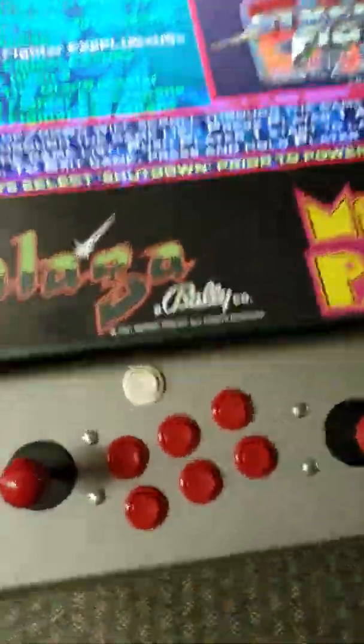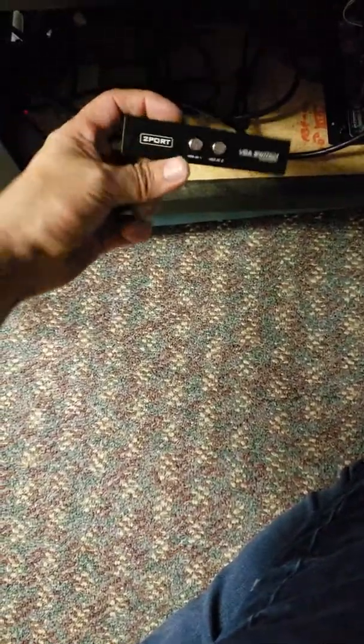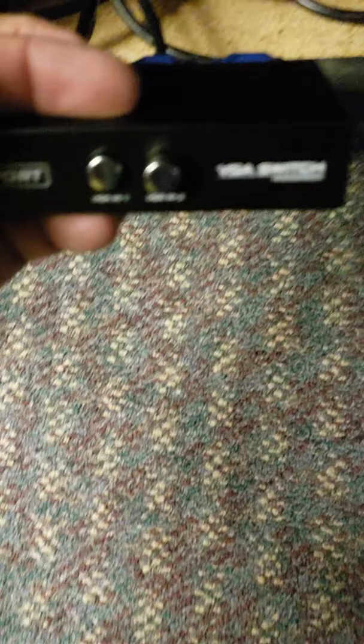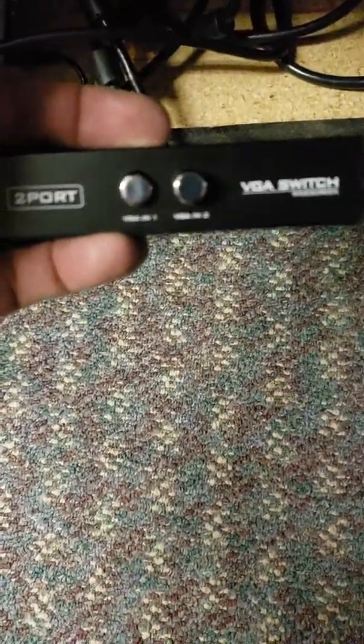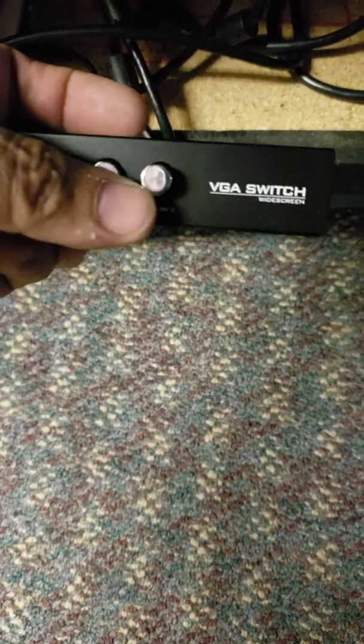What I was going to show you is what this little box is that I was telling you about. We have all these connections connected to this one little box. What this thing does — it's a VGA switch. It shows you button one, button two, VGA one, VGA two.